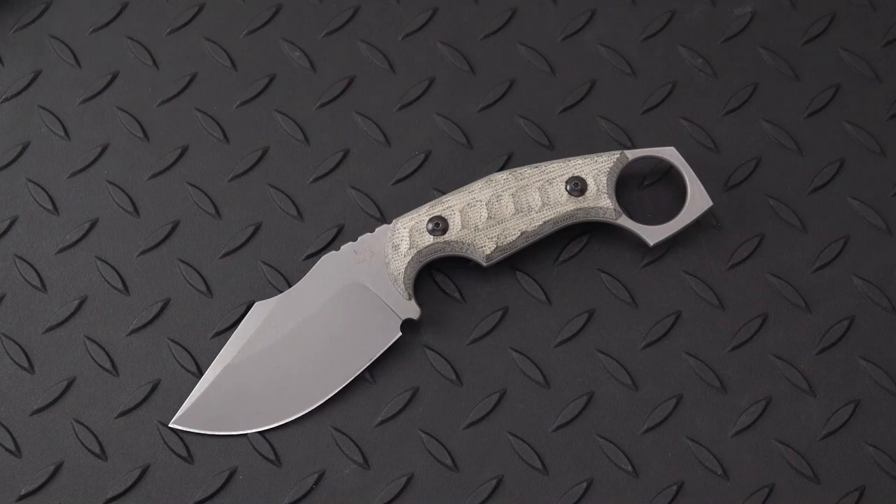Welcome back, blade lovers. We have a Monkey Thumper in the studio today, visiting from Fox Knives.